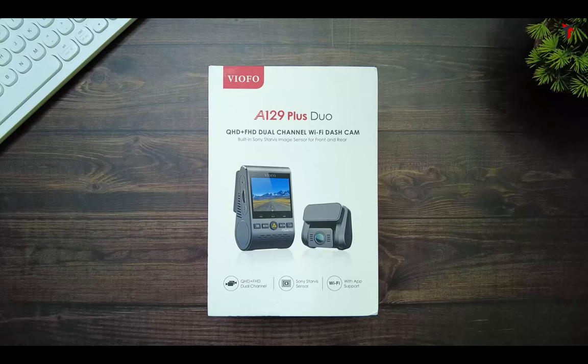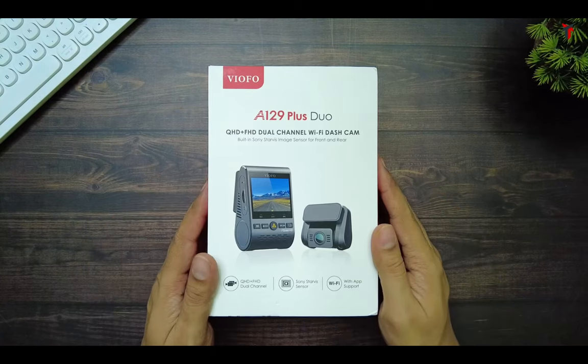Welcome back to Travel Tech. In our previous videos, you've seen the unboxing of the VIOFO A129 Plus Duo Quad HD Plus FHD Dual Channel Dash Cam backed by the previous generation Starvis sensor. In this video, I'll be doing a detailed video quality review along with showing you its license plate readability. Before I talk anything more, let's jump in.